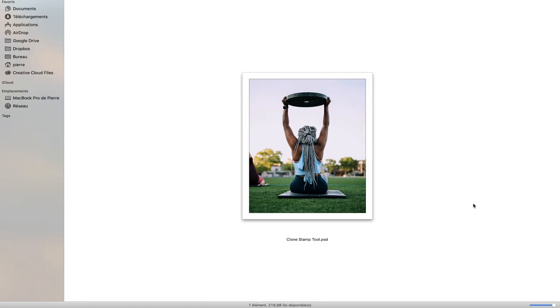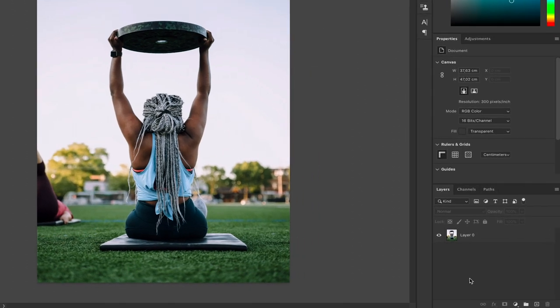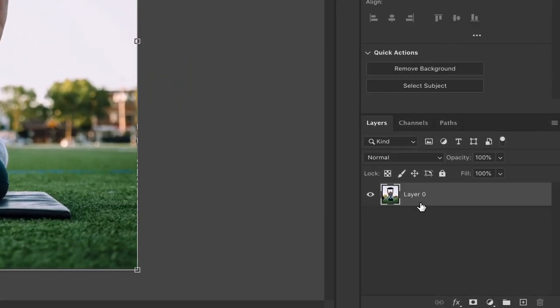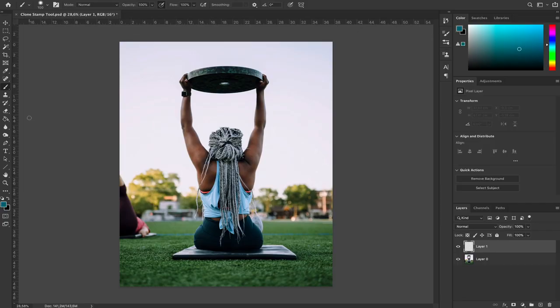This is the file we're going to be working with today. I'm opening it up in Photoshop right now. What I would like to do is make it cleaner and remove this person right here. First rule of Photoshop: you never work on your base layer, so we're going to create a new layer and then select the clone stamp tool.